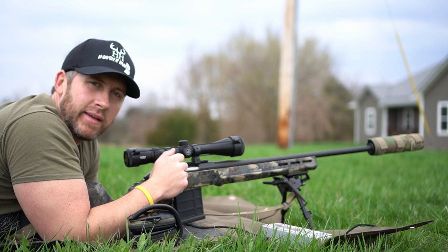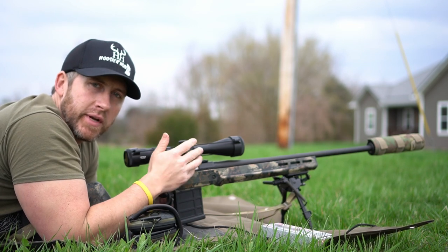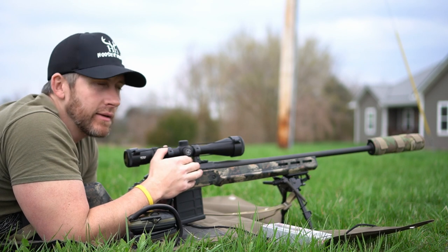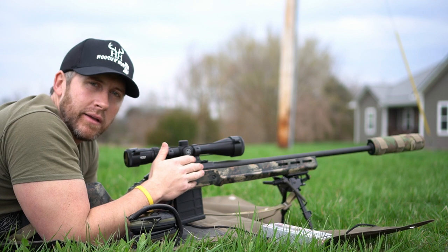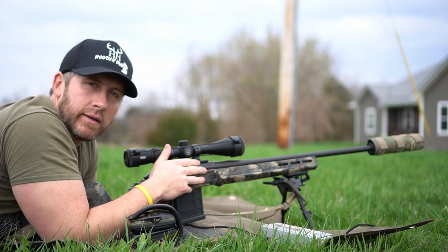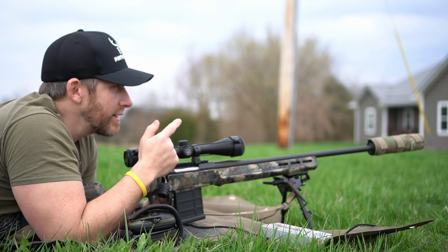What's going on guys? Brought the Ruger American Predator out here today to take a few shots, just messing around. Finally got some good weather here in Indiana — like 70 degrees out finally — and figured it was a good day to come out and check the zero on this, just get out and do some shooting. Got a target out here right at 100 yards.